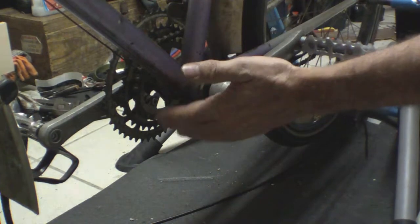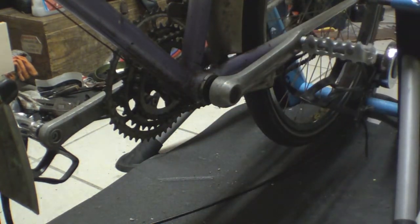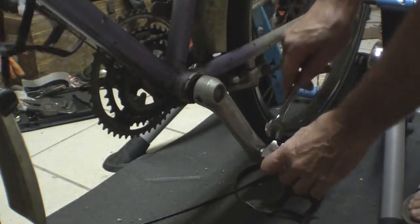Once we've taken out the bottom bracket we'll be able to see how things are going to fit in — whether we've got clearance of the cables, or whether this is all just a terrible idea and we need a different kind of bike. Let's get the pedals off — 15mm spanner, something fairly thin.